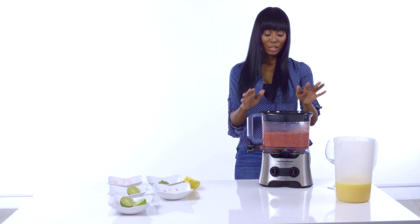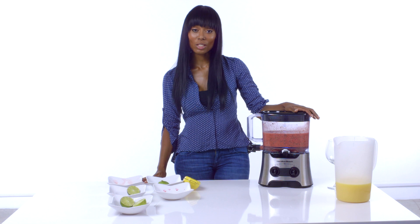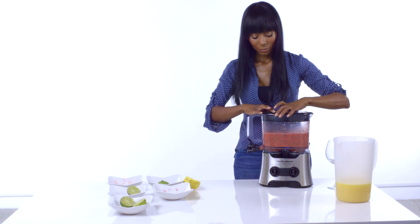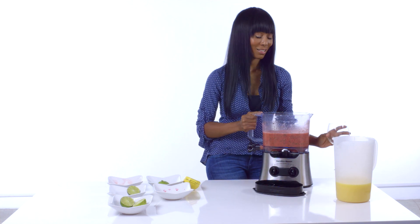That looks about ready. What I also forgot to mention is that I normally put in frozen strawberries instead of ice. And what that does is it gives you that icy taste without having to use a whole bunch of ice in there and watering it down. And as you can see, the smoothie is done.